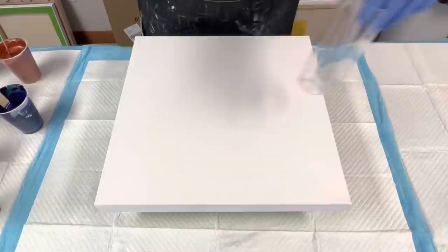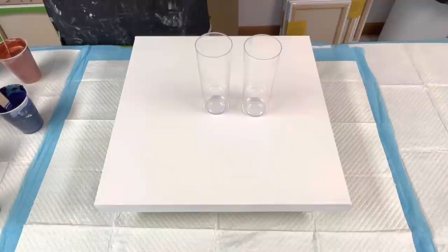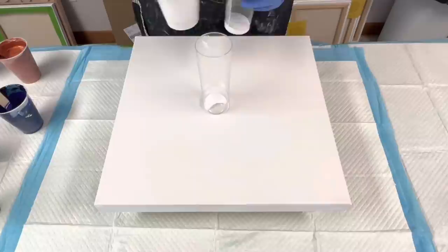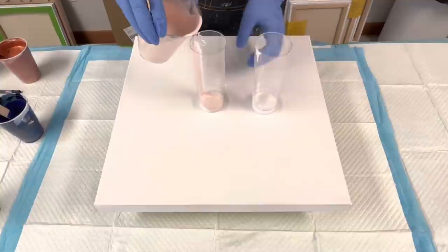I'm really curious — maybe I'll just do a straight pour. Well, let's layer up the cups. I've got a few canvases to go through, so at least that way we can test it out going forward on a different canvas. I'm going to put the white in first, and I think I'm going to go with the rose quartz.